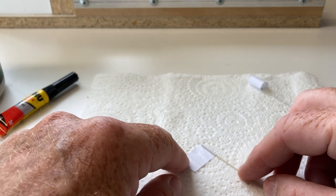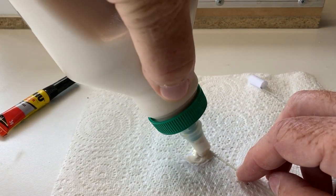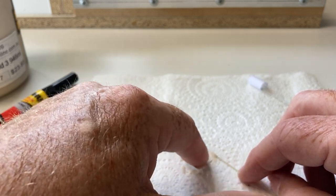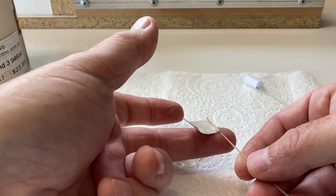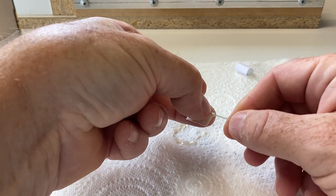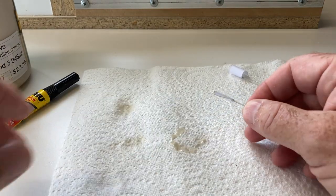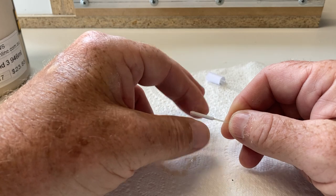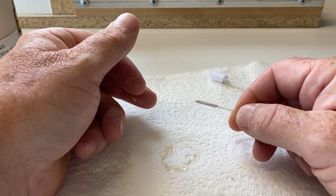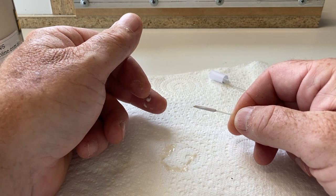I'm going to use some waterproof PVA wood glue and just spread it on liberally, allow it to soak in, and give it a bit of a whizz around. Then just twist everything up, as I explained before — a little bit messy but not too bad. Try and keep everything going around nice and straight. Wipe off any excess, and now we just have to wait for it to dry. Once it is dry, we can either sand it or paint it depending on whether we have to build it up a little or take it down.